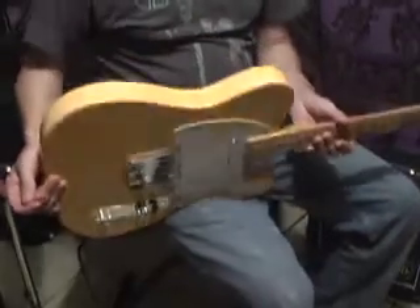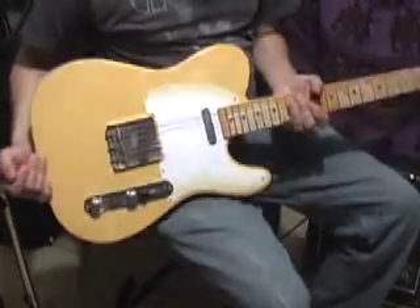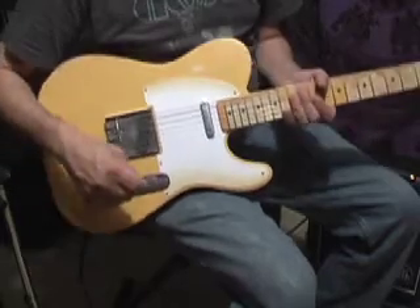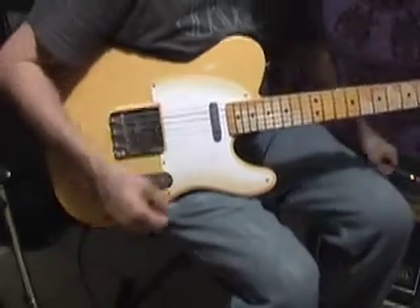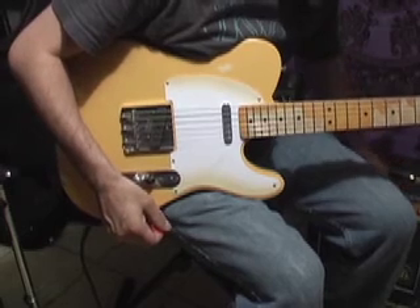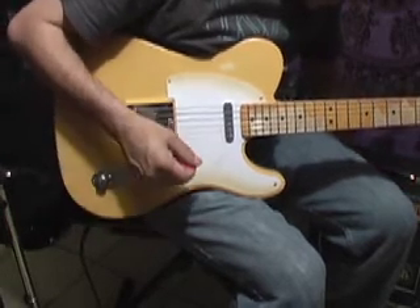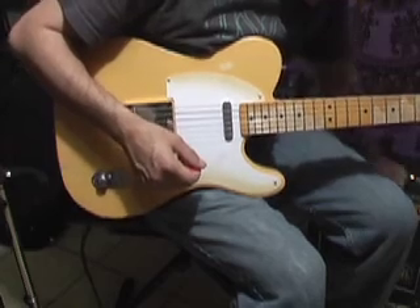So here we've got the 50s Road Warrior IntelliCaster. Just going to give you a quick little demo on the tone qualities of it. Right now we're playing through a JCM 1 Watt amp, just with a relatively clean setting. Nothing crazy.